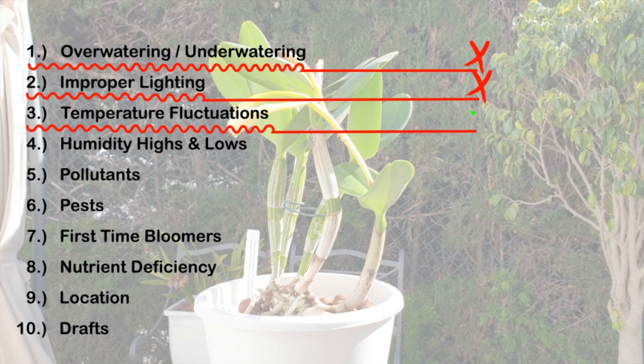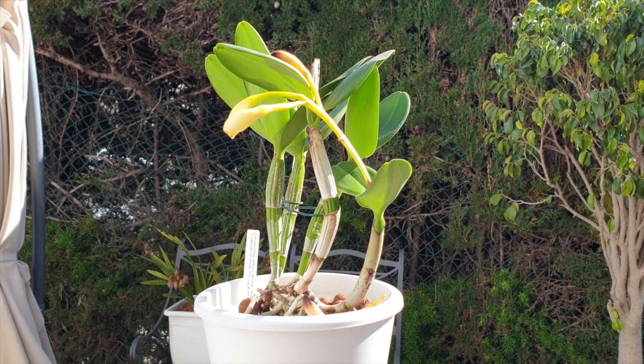Temperature fluctuations — that is one I'm going to put into my list for the next go around. She was trying to bloom in a season where temperatures were going from low, sometimes a little higher, sometimes dropping down really low when I open the terrace door. All these little factors could have caused the bud blast, so I'm going to take that into consideration.